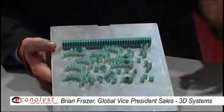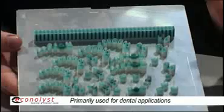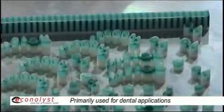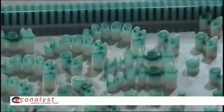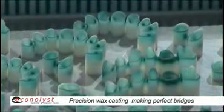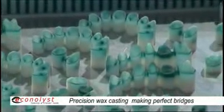Further medical applications include dental appliances, bridges, fixtures, and things like that. These are taken with a scan of a patient's mouth, transferred digitally to our machine, and the software recreates the dental pattern in the patient's mouth so that they can be used as a form for creating the bridges.